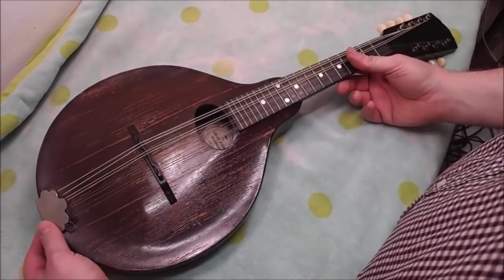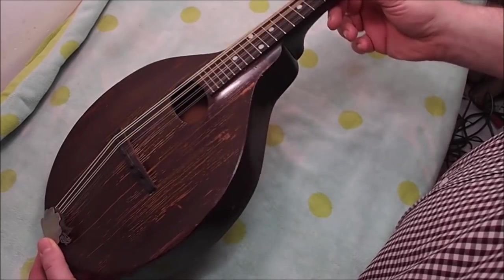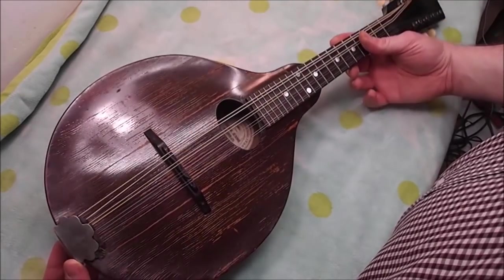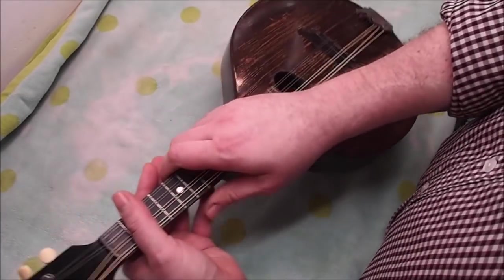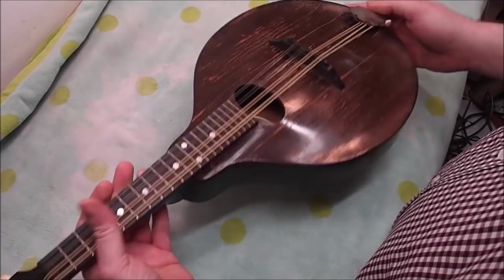Hey gang, got an oldie here today. I was checking out the serial numbers online to figure out what year it's from — seems to be a 1921 or '22. This is a Gibson A Model mandolin, specifically an A Junior. The juniors were the introductory line for Gibson at that time period.